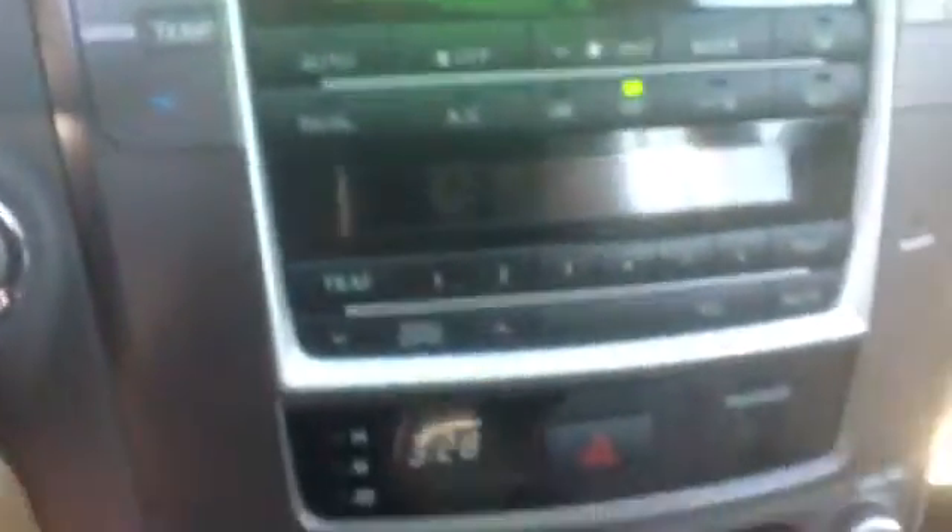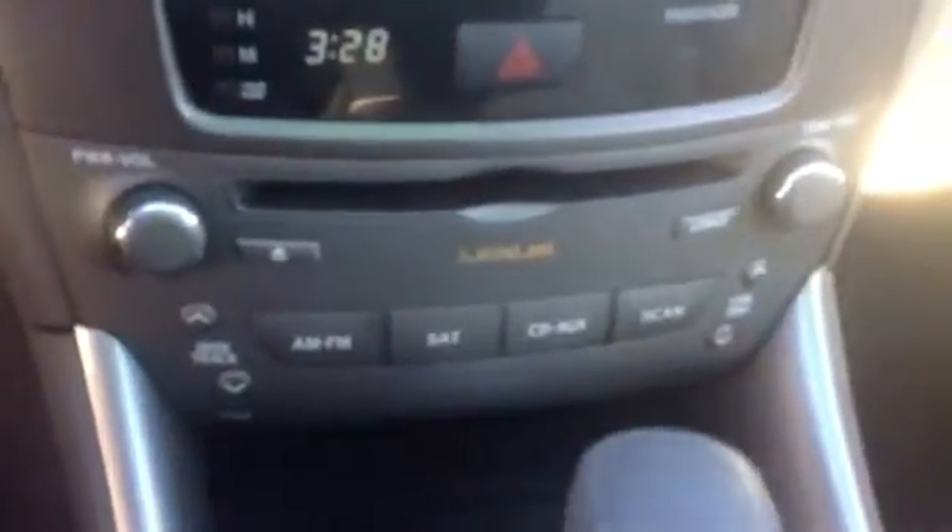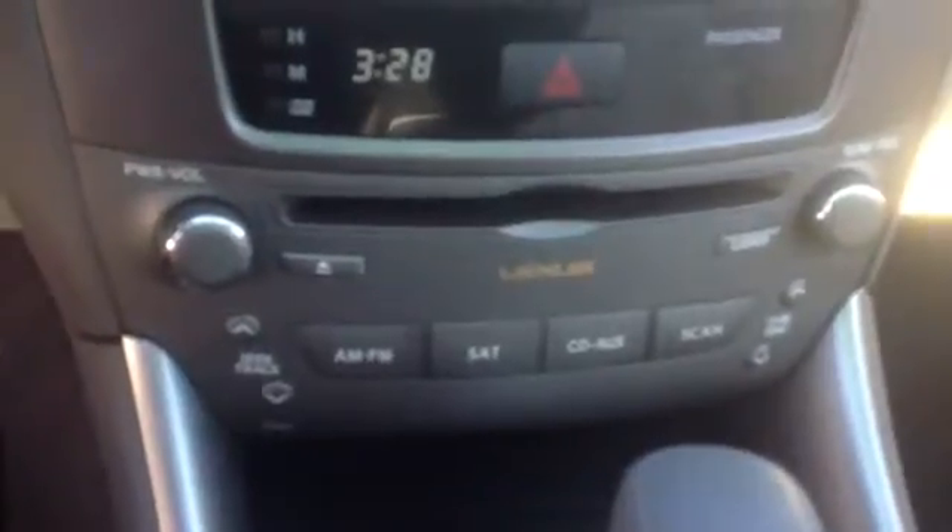Like I said, it's got 14,900 miles. You have your buttons here for your AM, FM, and satellite radio and stuff like that.